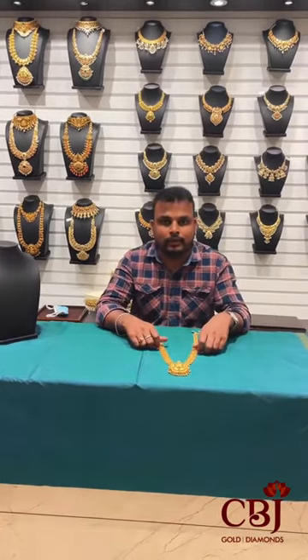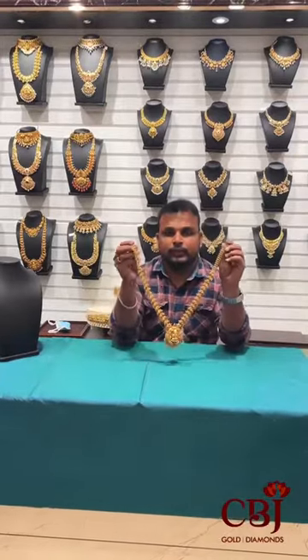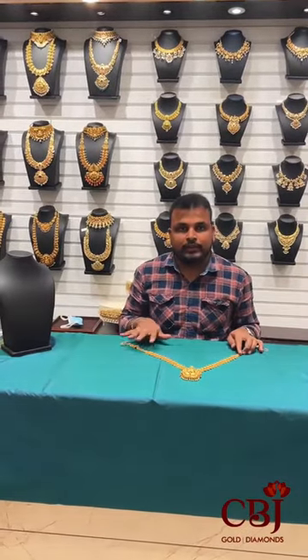Hello, my name is CBJ Golden Damens, KPST Brands. First, it is fine. You can use semi-long and semi-long. You can use the choker and the choker. You can use fine one.